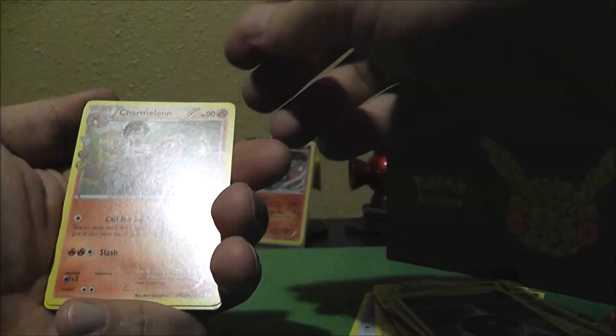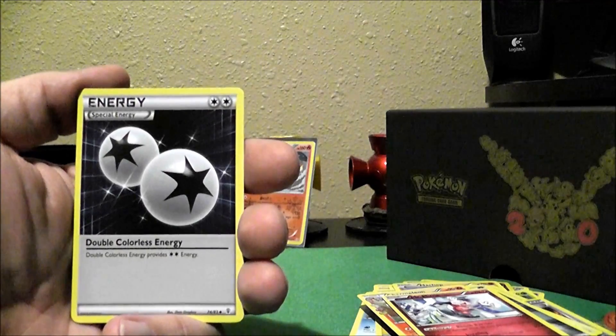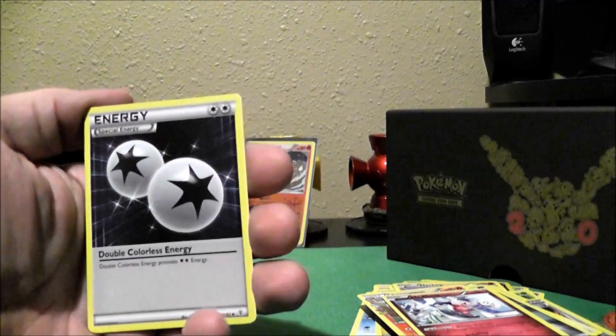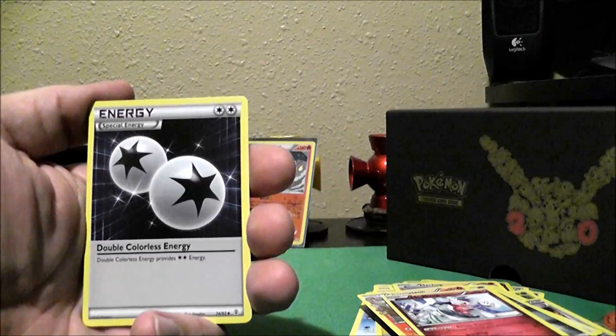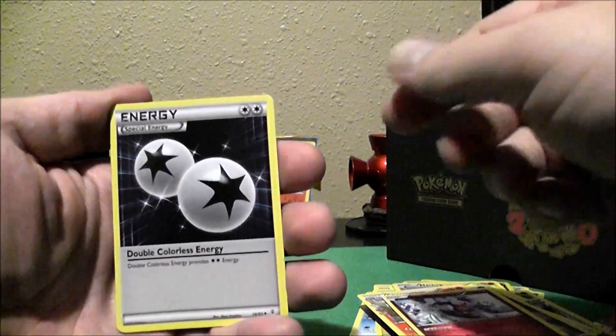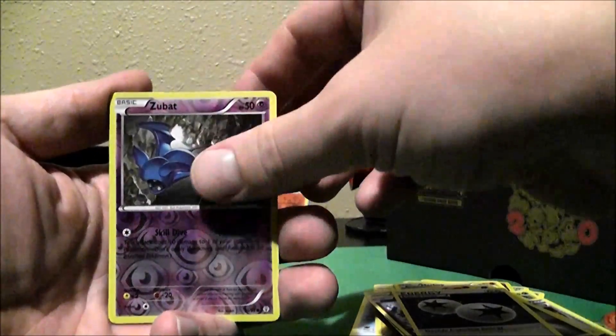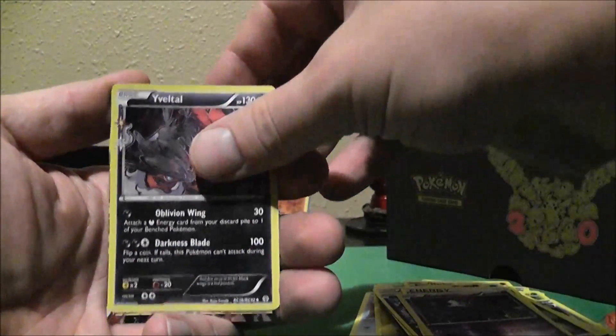We got Fighting Energy, a Doduo, a Slowpoke, Darkness Energy, Charmeleon — cool, I'm partway to the Charizard. Mr. Mime. Actually I've been looking at a deck that uses Mr. Mimes. I apologize for the flare — I'm using only a single light right now and I haven't been able to get a secondary light to reduce the glare off the cards. Double Color Synergy, which I need for some stuff. Reverse Holo Zubat. An Evitol — well, that's kind of cool.